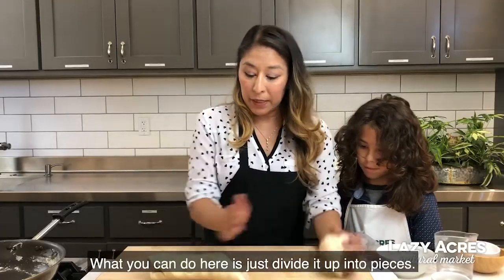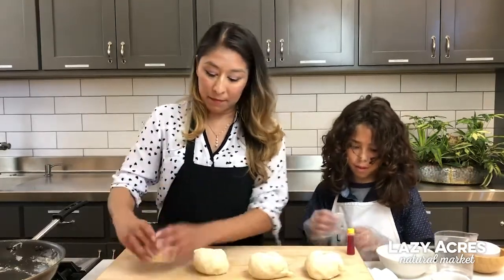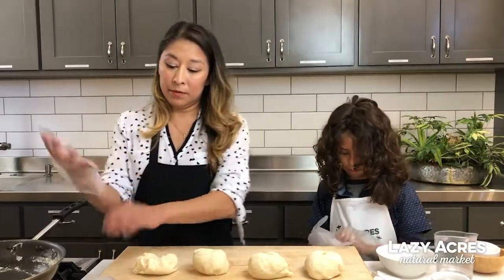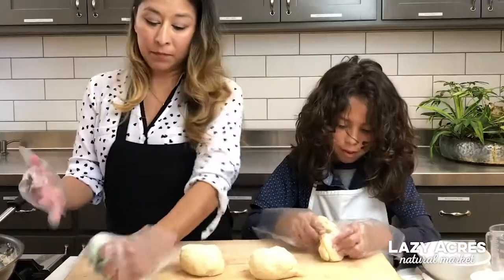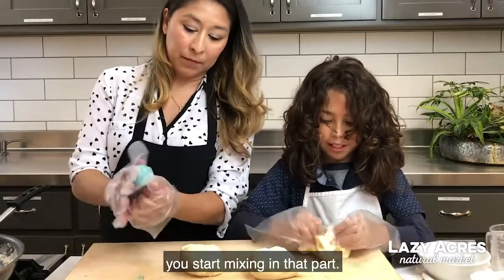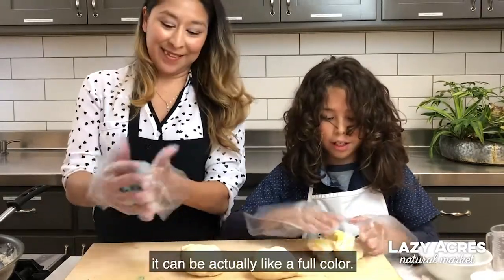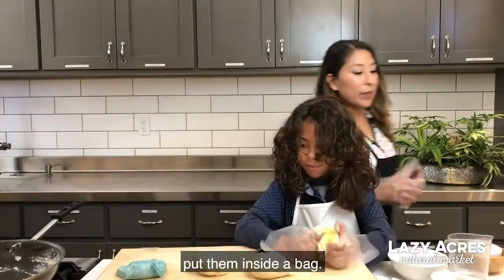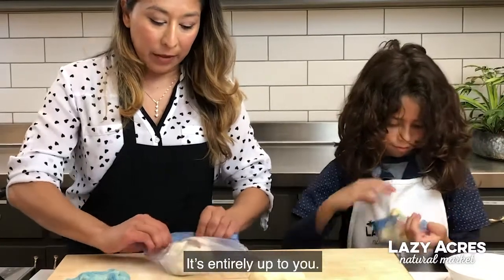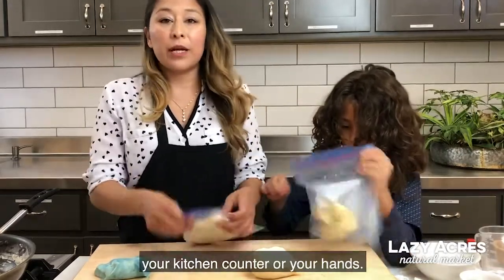What you can do here is divide it up into pieces so you can color the different portions. Once you see a splotch of color, start slowly spreading it around the dough so it gets incorporated. You can do this by hand, or you can put the dough inside a bag. You can choose how much color you want to add depending on whether you want bright colors or lighter ones — it's entirely up to you. Using a bag is easier because you don't have to worry about staining your kitchen counter or your hands.